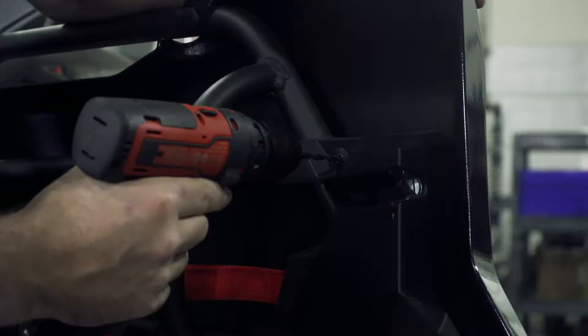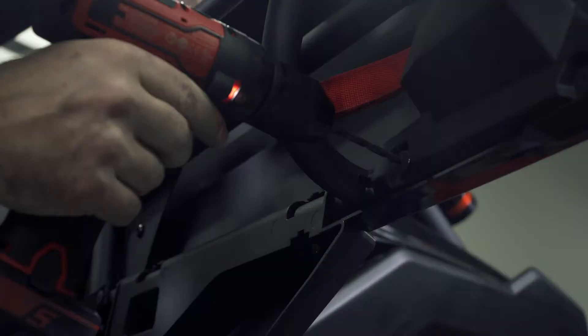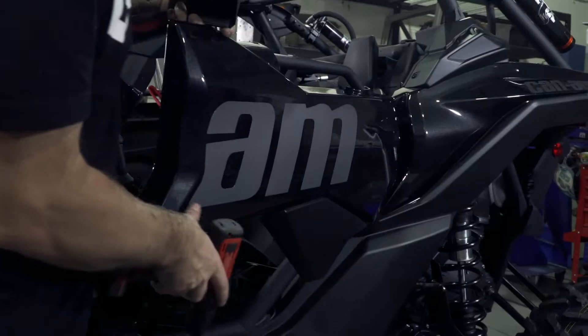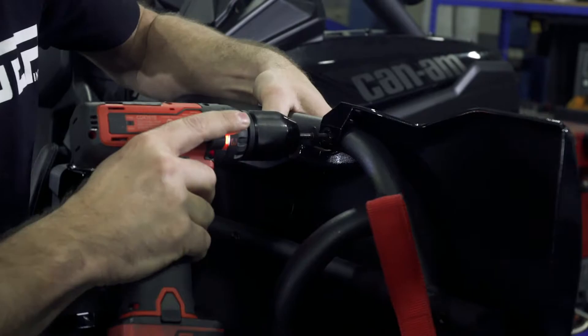Now let's tackle the rear. First thing you're going to want to do is remove the three rivets holding the cover on for the door handle. After removing the rivets, the door handle cover just slides right off. Now that your cover's off, you're going to remove the two remaining rivets holding the door skin on.